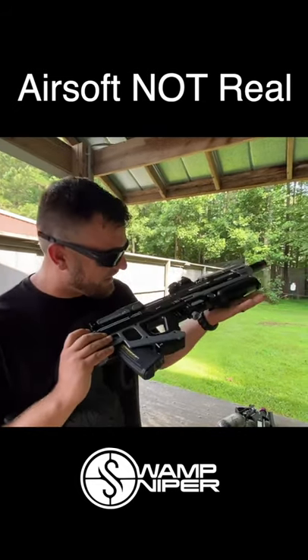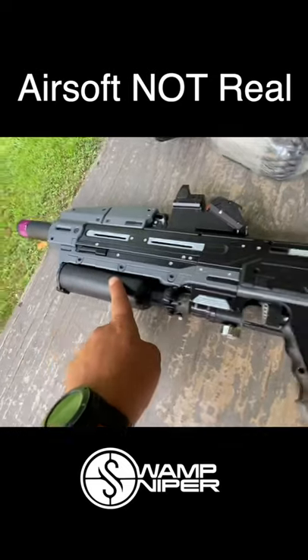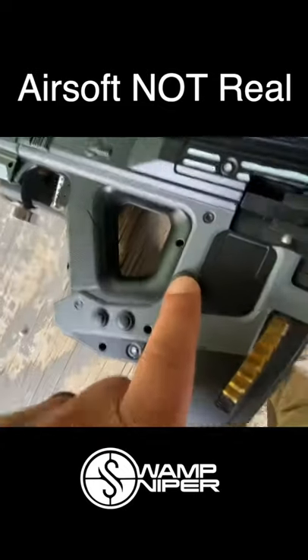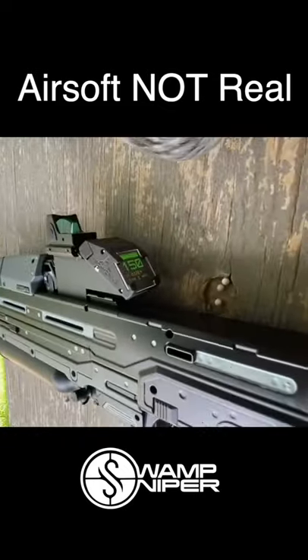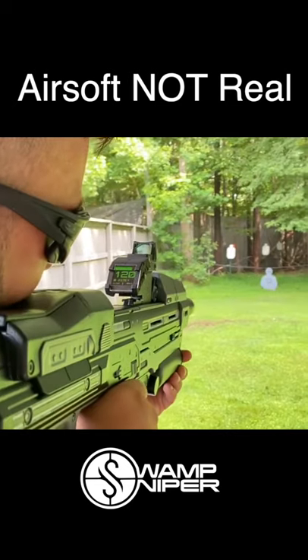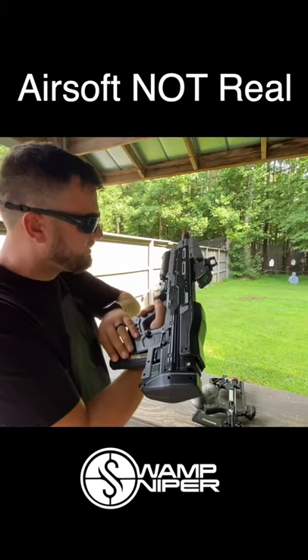It is a fully self-contained HPA blaster right here. Tanks up front, the counter right here. Safety, firing modes, resetting the counter right here. It's actually working. Also feeds ETM perfectly.